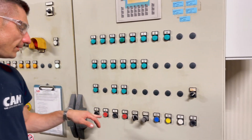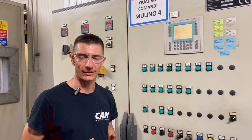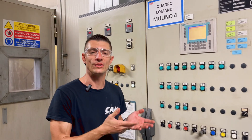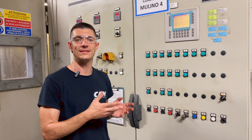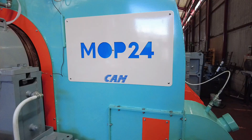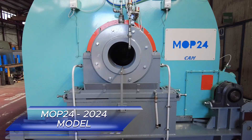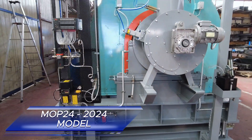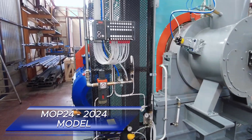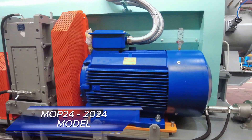The operation is automatic, so the operator has to press start on the filter and then the ball mill. After two hours you will have lead oxide. This is a very old system — we are talking about a system from 24 years ago. Today the ball mill is updated, but the system is the same. For example, the crown and pinion here is the same, the operation system is the same, so we can guarantee a very long life for this lead oxide production.